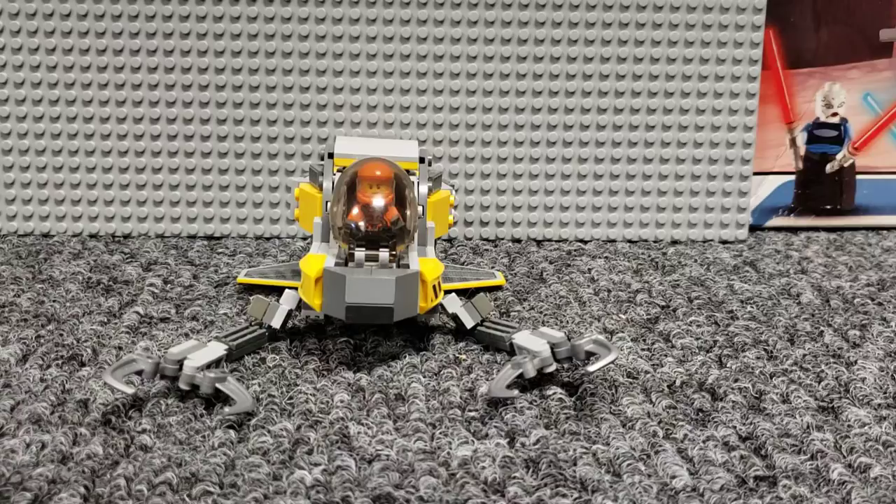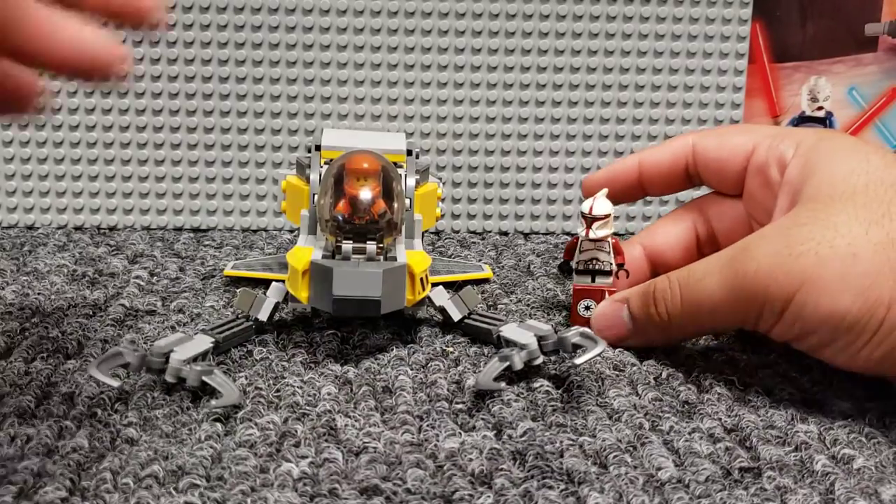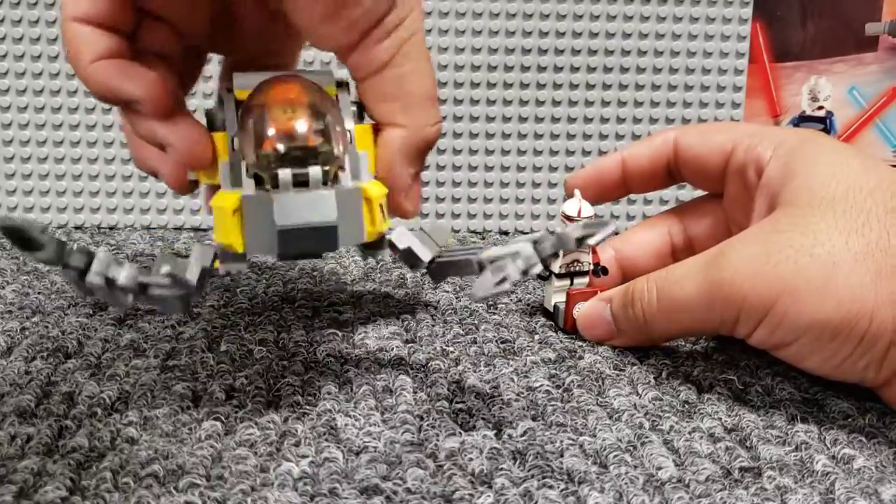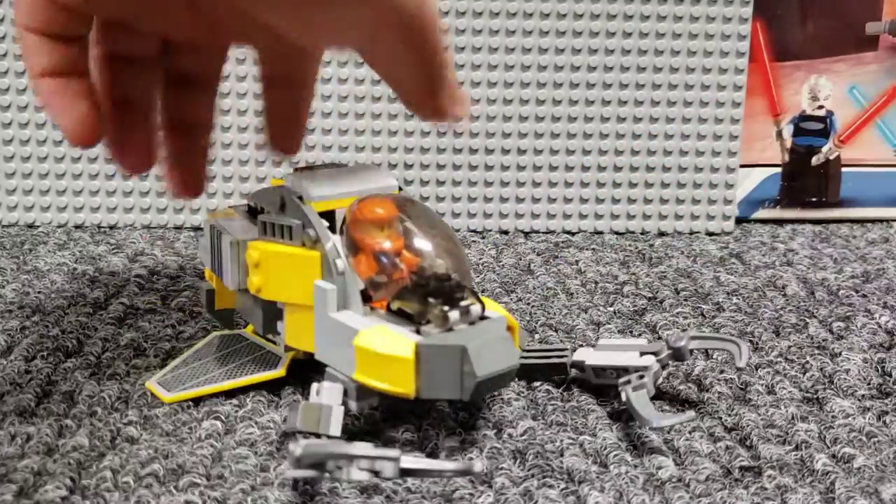There it is. Size comparison to the minifigure — it's not that large. Definitely just sort of a smaller build, but it is what it is.